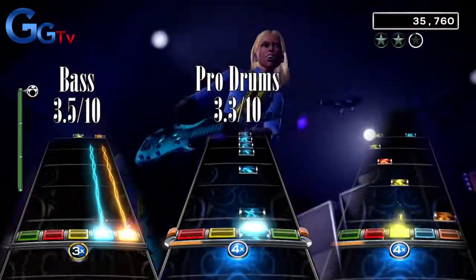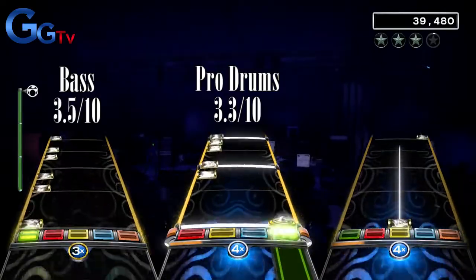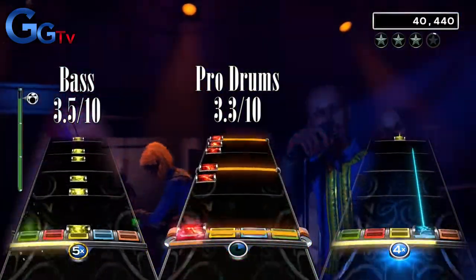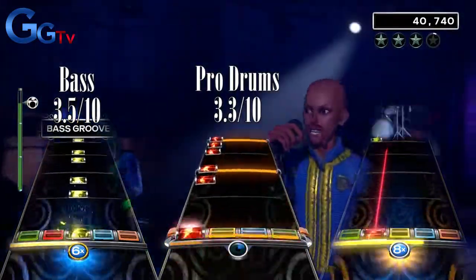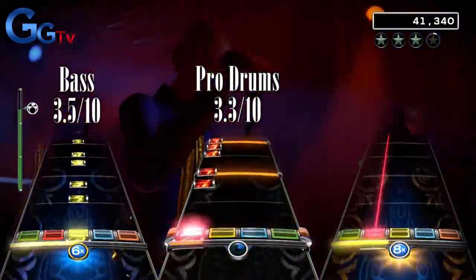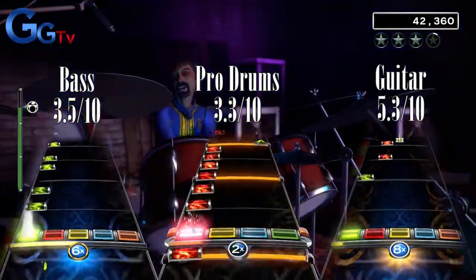The song on guitar starts out pretty tough with some single notes mixed in with hammer-ons. After that you get a fun part with single notes and some sustains. The chorus is single-noted sustains again, which is disappointing since the rest of the song is pretty fun to play, and I wish it would have a little more exciting chorus. I give this song a 5.3 out of 10.